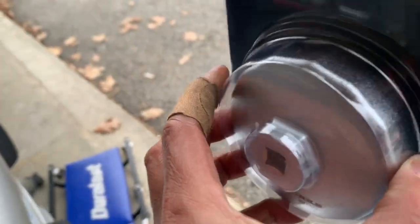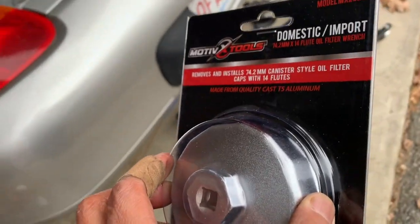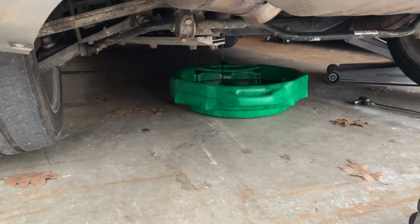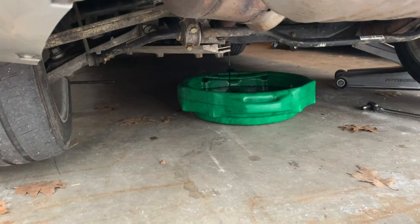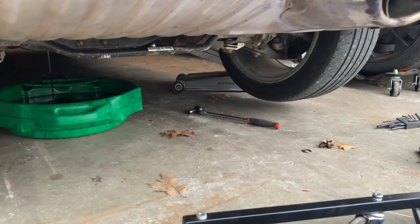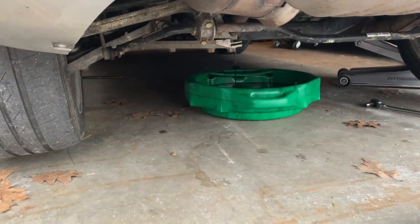This will allow me to grab onto the filter housing and take it out. It's substantial because I believe this holds up to 8 to 10 quarts. I'll wait till the drain is done, then I'll put the plug back in and open up the filter. Just got the filter out right there.